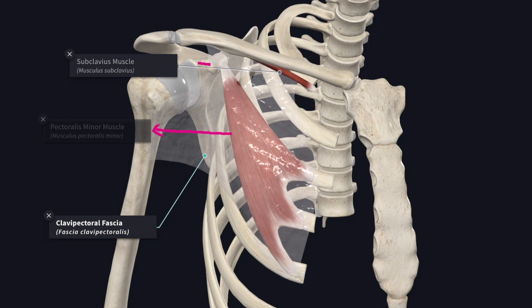Above, the fascia splits to enclose the subclavius muscle and it is attached to the two lips of the subclavian groove of the clavicle. The posterior layer blends with the axillary sheath and extends upward to anchor the inferior belly of omohyoid to the clavicle.